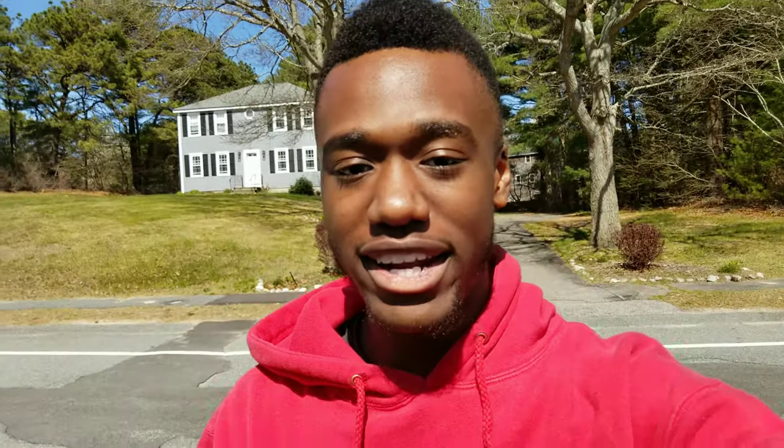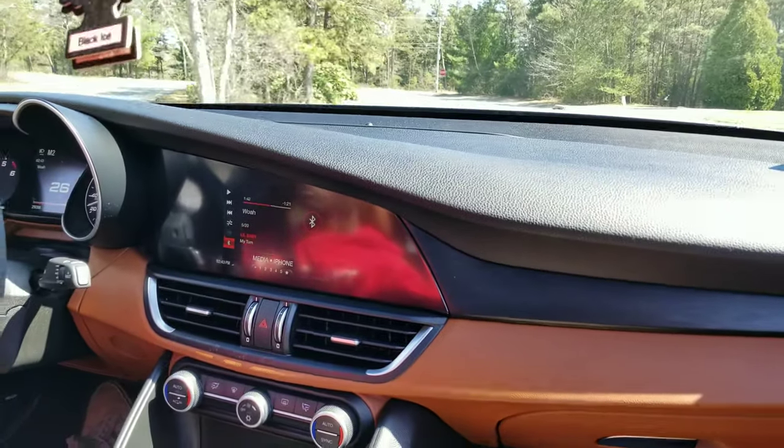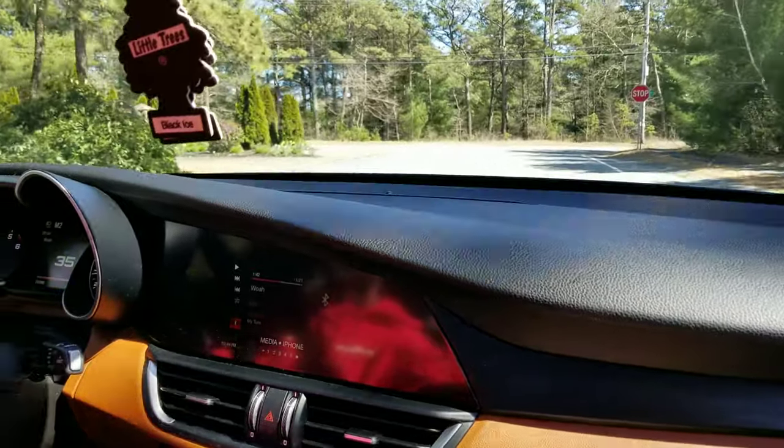I'm trying to get in the back seat so I can go ahead and try it. It definitely takes off really quickly.